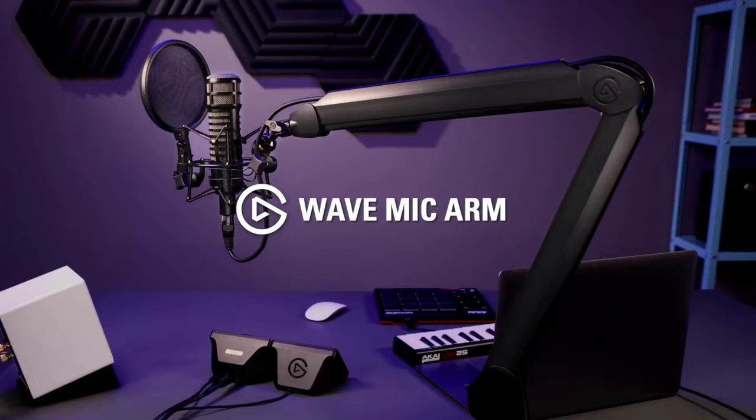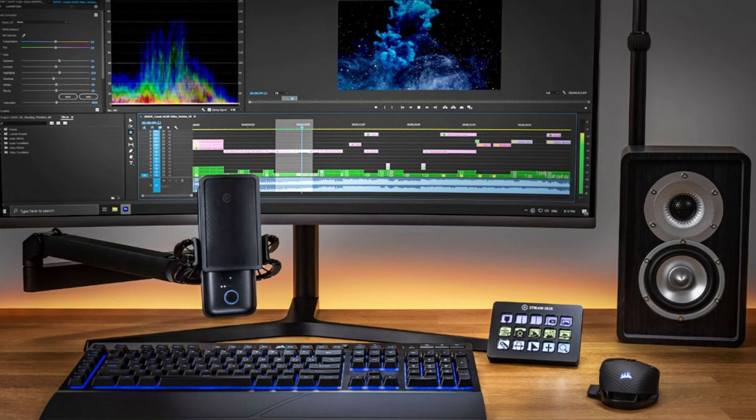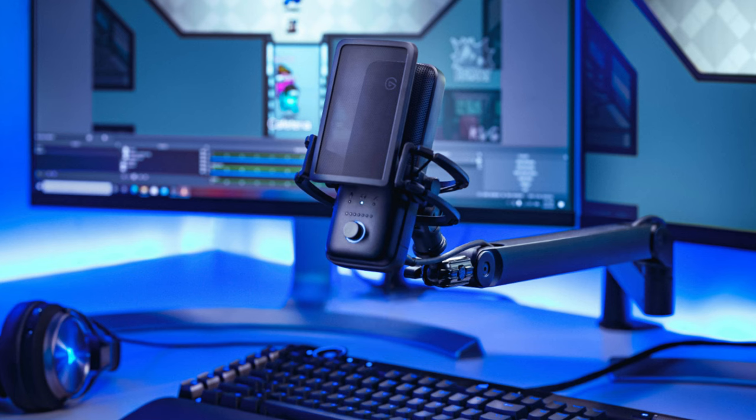Those three boom arms have been kind of the flagships and main competitors of each other for the longest time. Recently, Elgato — who is owned by Corsair — released two high-quality flagship boom arms. One is a more standard design, and then there's also the low-profile, or LP, which is on a swivel mechanism and is meant to get low underneath things like monitors.